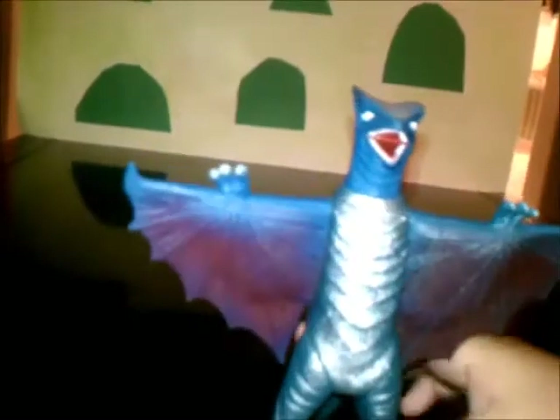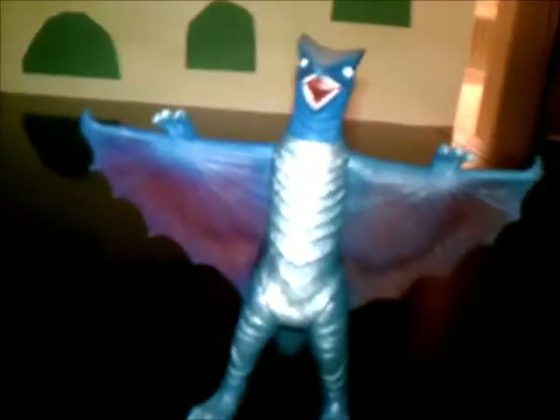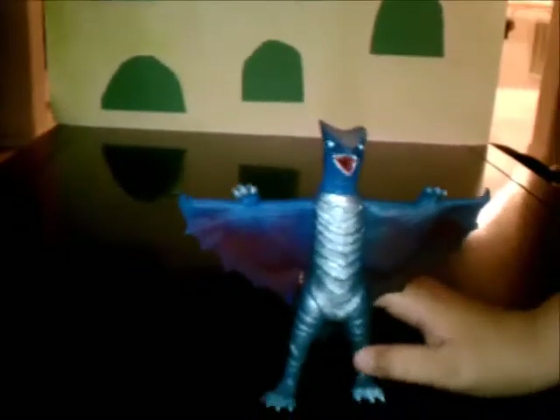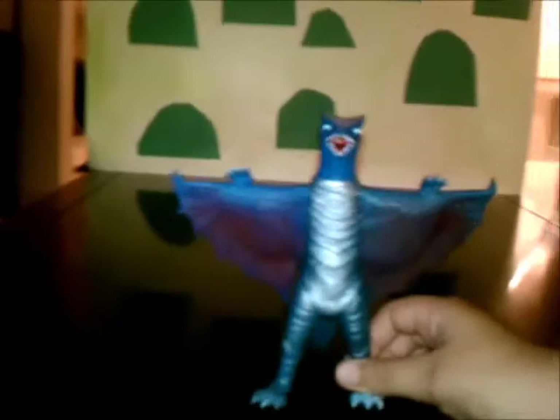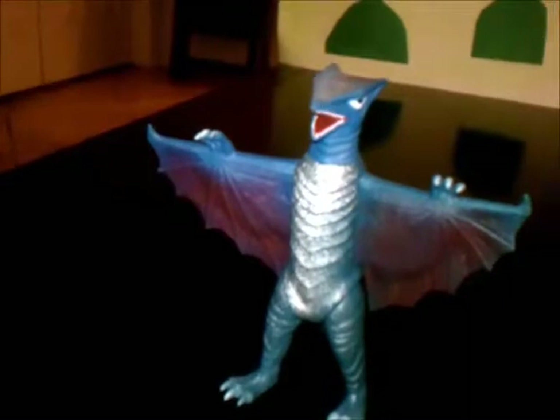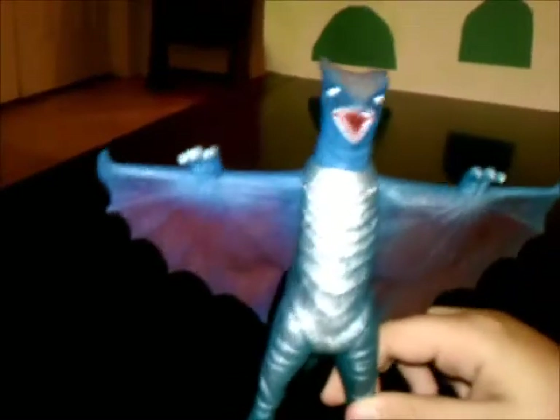And now for articulation. This toy doesn't have that much articulation. The legs — well, they rotate 360 degrees, but they kind of get in the way of the wings. On the Hyper Gyaos, whenever you rotate them, it already hits the wing. So that's all for articulation. I wish there was more — maybe like the head, where he can turn around and shoot his beam all over the place or something.